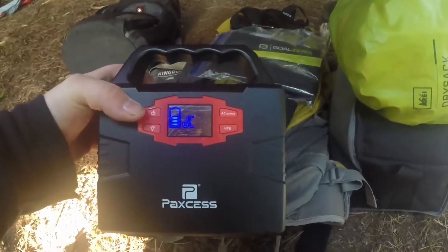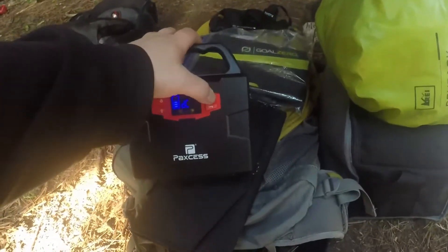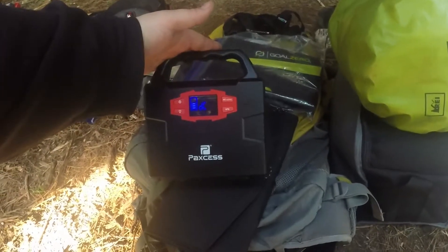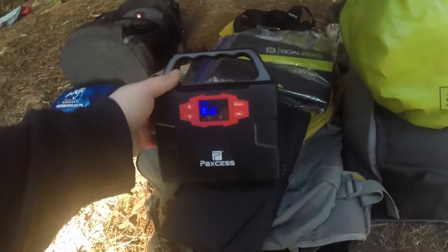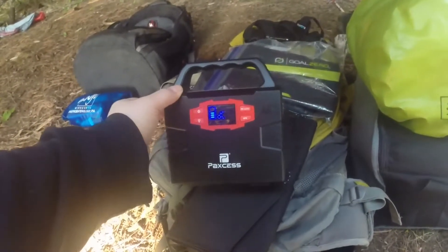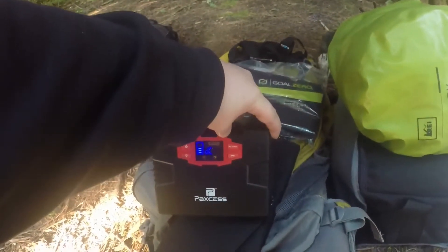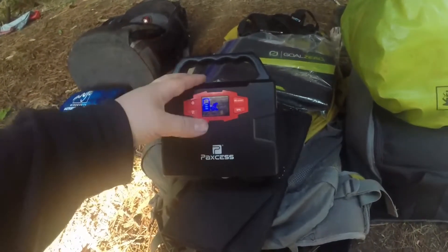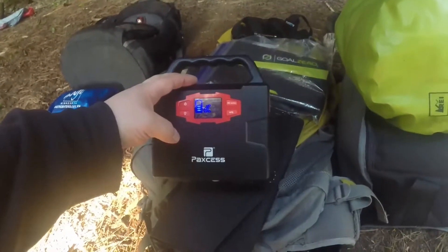Down to three bars, I'll throw it on the solar panel, but you can charge it DC to AC and it also can be used as a UPS. So if you have it at a cabin or at home, plug it into the wall into here and then plug whatever you want on the other side. If you have a power disruption, this will kick in and keep powering. A lot of people use it for CPAP and stuff like that.